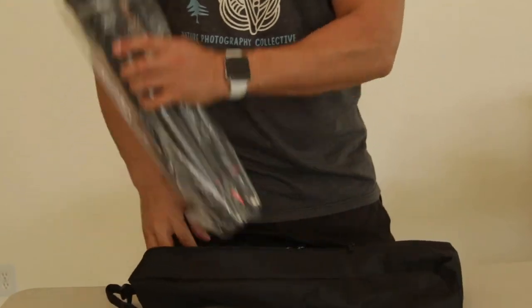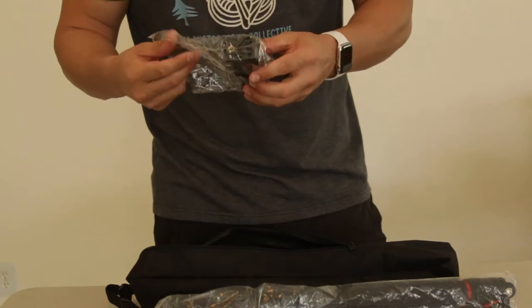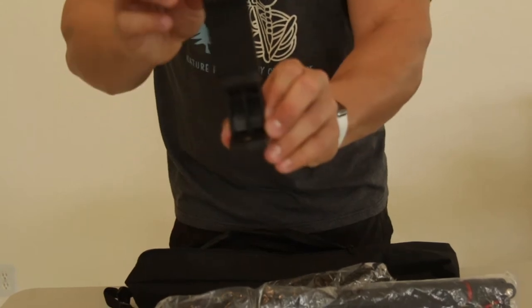The thing that I really liked about this is it actually comes with a phone mount, as you can see here, which is really something that I wanted — to be able to film things with my phone.